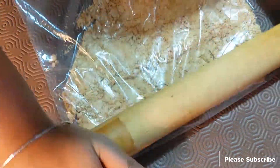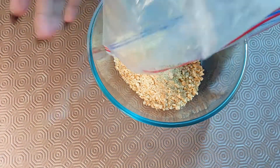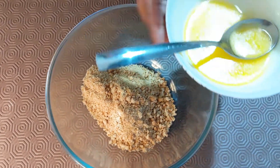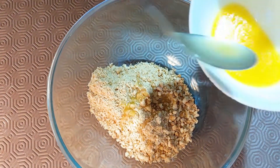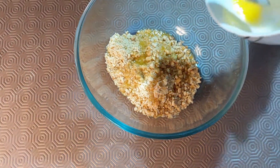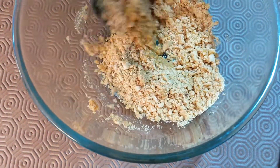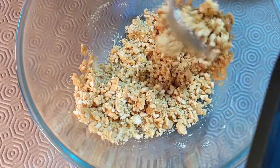However thick you want the crust to be, you can use as many biscuits as you wish. It doesn't have to be the same biscuit I've taken — you can use digestive biscuits as well. Now I'm going to pour some melted butter. I've taken a tablespoon; if you're using teaspoons, go for 10 to 11 teaspoons of melted butter. Mix the butter and biscuits together. If you want it sugary, you can add more sugar, but don't make it a paste — just make it a little wet; that's the consistency we want.